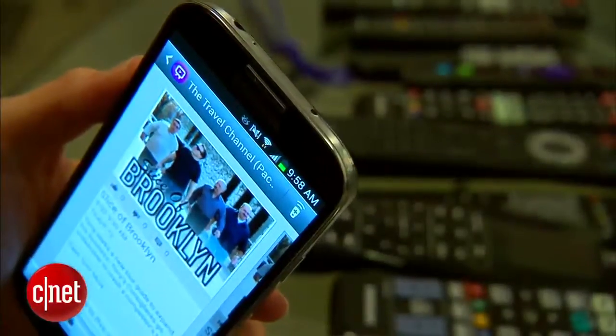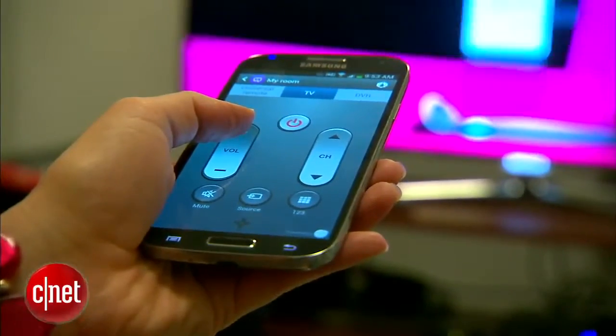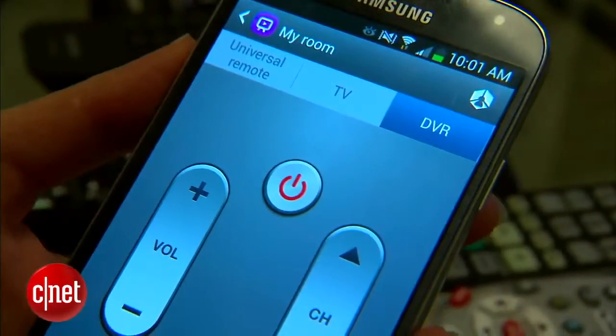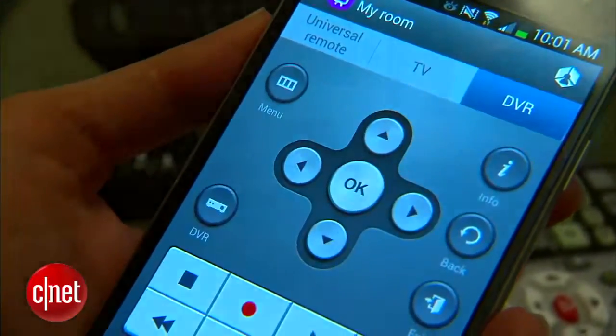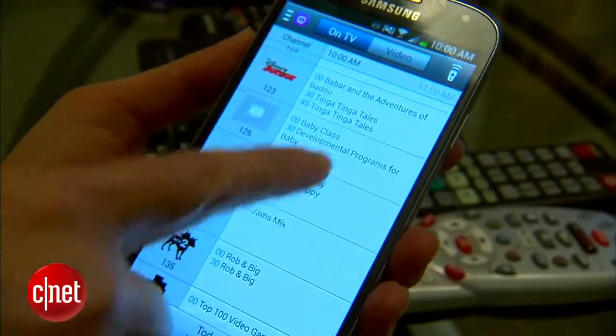Here's a neat feature — you can use the S4's IR blaster to control almost any TV and DVR player. After a quick setup, you'll have access to several remote-control interfaces. I actually did use it at home to surf live TV listings, launch Netflix shows, and program my DVR.